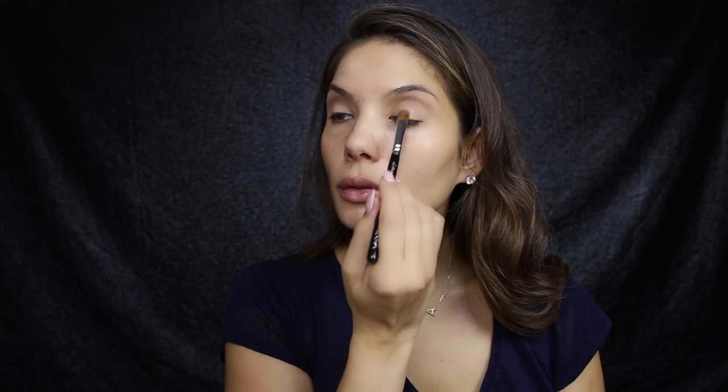From the same nude spectrum palette I'm going to take this color — it's like a taupey nude shade. I'm going to take a Morphe brush and this top shadow here, and a classic shader 232 brush by Zoeva, and I'm just going to pat it on the lid.